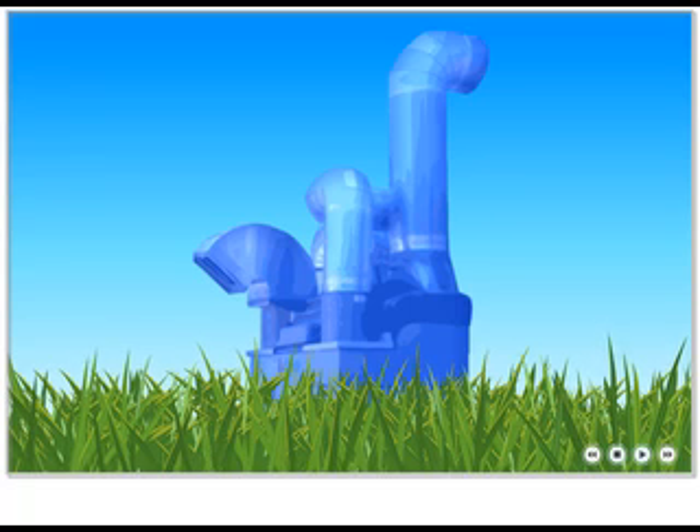Advantix Systems Liquid Desiccant Air Conditioning, LDAC. Our unique technology uses nature's drive for balance, also known as equilibrium, to reduce humidity in the air while cooling it at the same time. To illustrate how our liquid desiccant works, let's look at some simple concepts from nature.